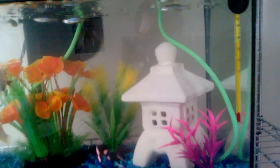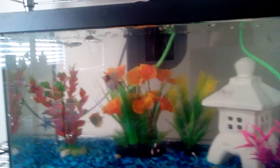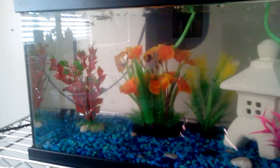And my zebra danios — they're generally pretty shy when it comes to cameras, but they're really nice. They're usually around the top. They are schooling fish, so it's good to get them in groups of at least three or four minimum.